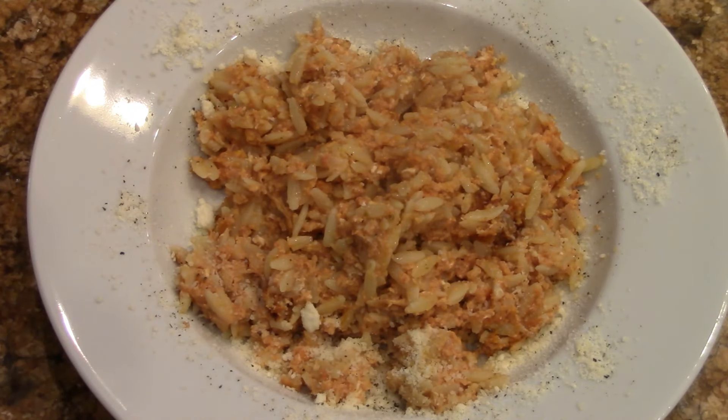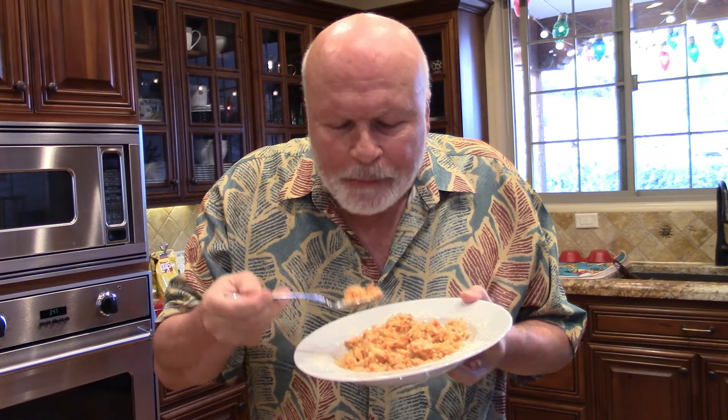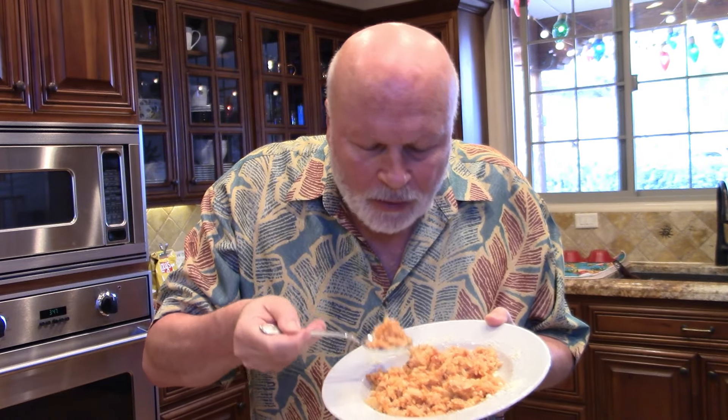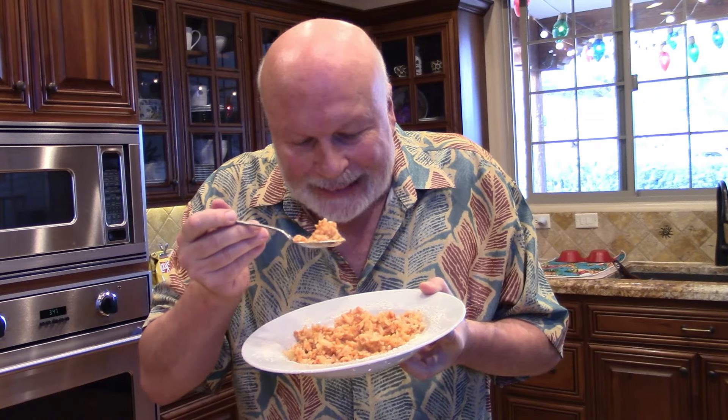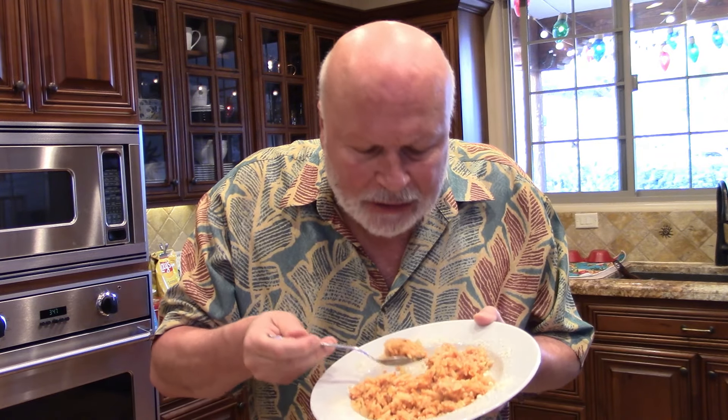There it is — that's the leftover orzo pasta with eggs. Big bite coming up. Oh, it's hot! You're going to get some eggs, protein, and ooh, carbs. Tasty eggs, the creaminess, the cheese. The pasta is certainly coming in — they're so small, they almost swallow them. Seasonings are good. The tomato puree is nice. Nice side dish, nice meal. Eat it for breakfast, lunch, dinner — or put some cinnamon on top and have it for dessert. Killer. Hot, but in a good way.